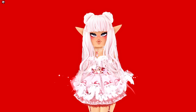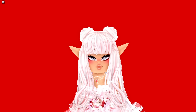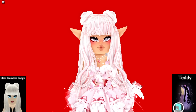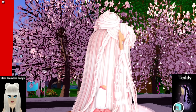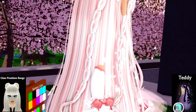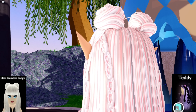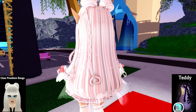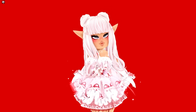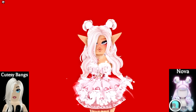The first hair combo is the class president bangs with the Teddy hair by Bism. This looks super cute especially from the back with the braid and the bun connected on both sides. It just looks really really cute and I love how it looks — it's a super cute hair hack.